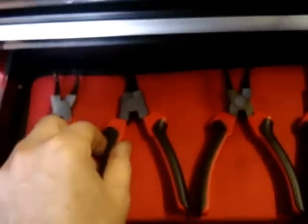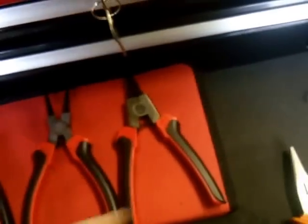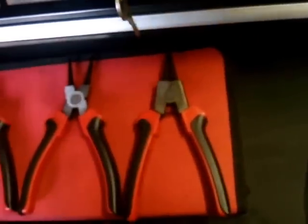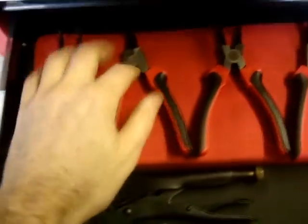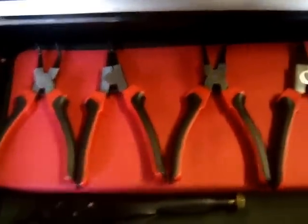Down here it's sort of pliers, grips, circlip pliers. Inside here I've got a bigger set of circlip pliers — if I'm honest I accidentally got the wrong size ones, I've never used them. These are the size I wanted, but I thought, oh I've got them now, so I'm not going to throw them away.